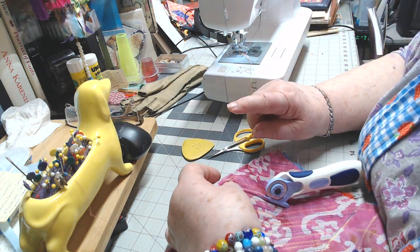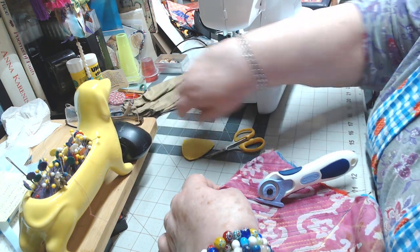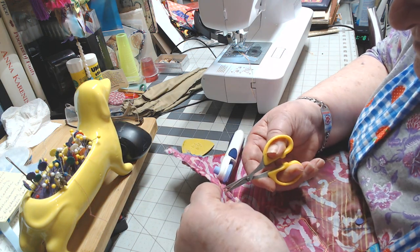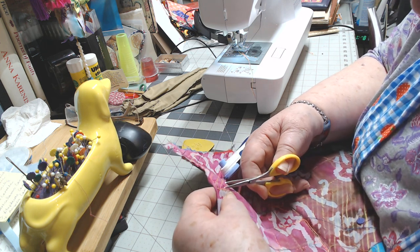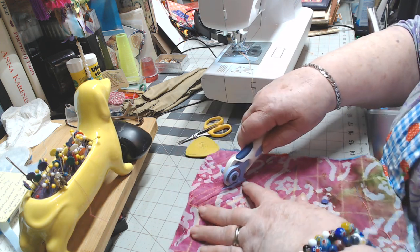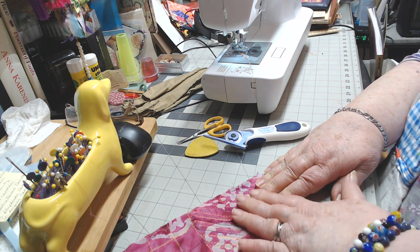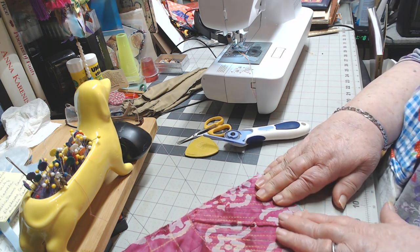I'll use my seam ripper to go through and just cut the ends. See, that works better to cut. The roadrunner is back from his street walking activity! Now if I go through — see, if I had the whole thing done this way, I wouldn't have to do this to get the starting point. I've got that hole to start so I can put the ski in there.